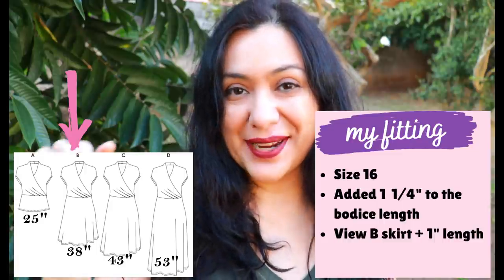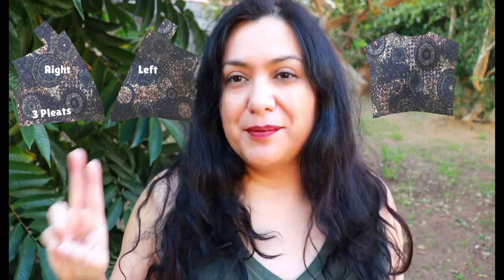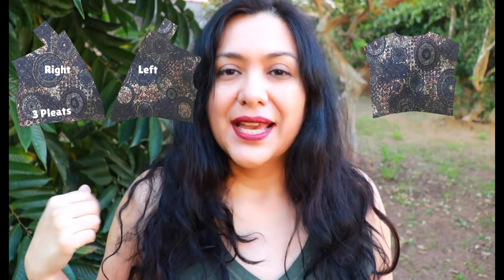This dress doesn't have many pattern pieces. You have different bodice pieces for the right and left — the right has the pleats. The back piece is cut on the fold, but I'm cutting two of them because I want my back to be double layer. My fabric is very lightweight and slinky, and with fabrics like that I like having two layers at the back.